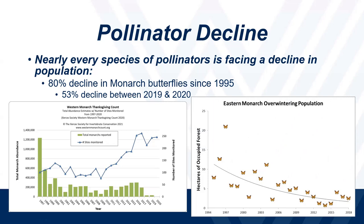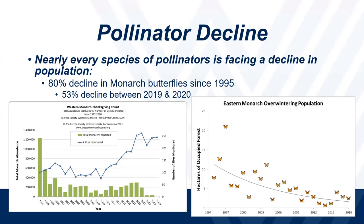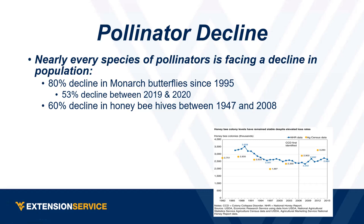The eastern monarch is doing the same thing — really declined, approaching extinction-level concern. Monarchs actually applied to be put on the endangered species list, but it got rejected in December — not because of the numbers, but because there were more urgent species needing attention. Honeybees are also down about 60% over a longer time period. A lot of that drop lines up with when they started realizing colony collapse disorder was a problem. The numbers seem to be plateauing now.